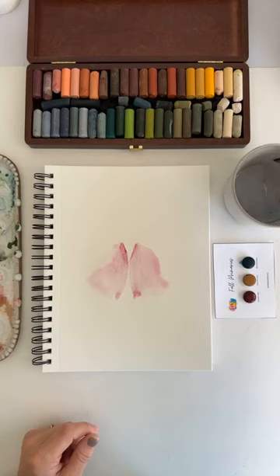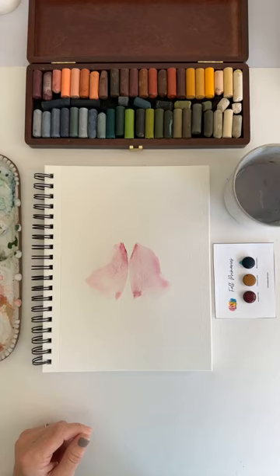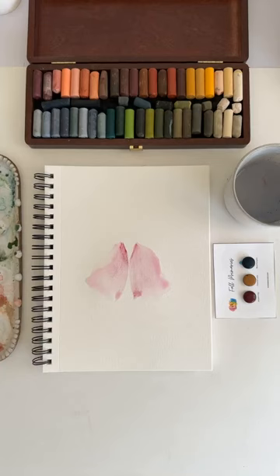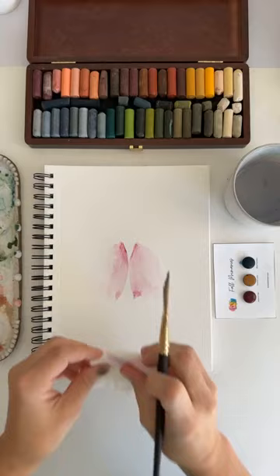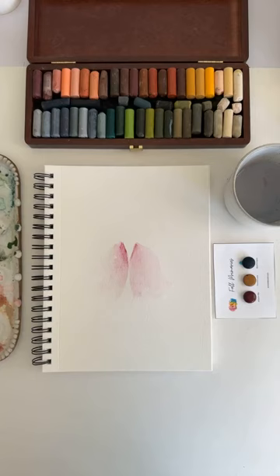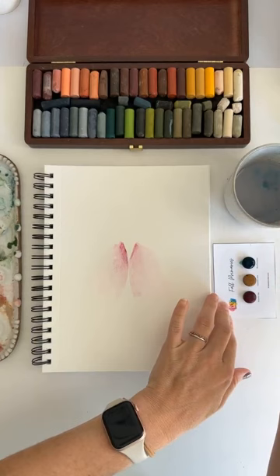What do you guys think of that? It's pretty bright. Let me grab a paper towel. I do always love to use a paper towel and soak up extra moisture, especially when I'm getting impatient about drying times. I also like really soft stuff, so it's nice to be able to soak up some of the pigment. This one is Blue Pumpkin.